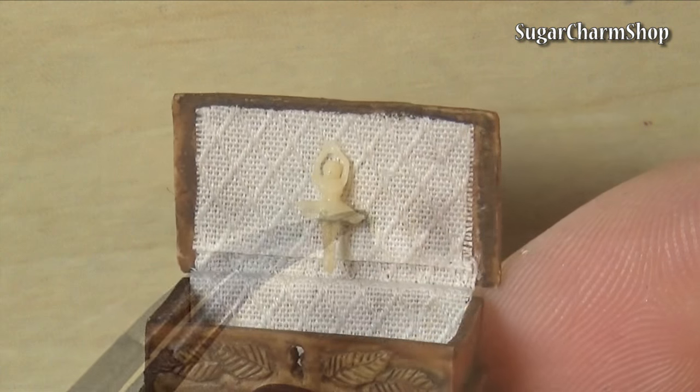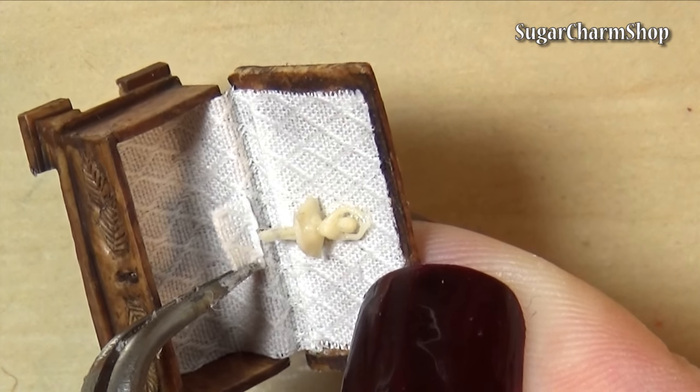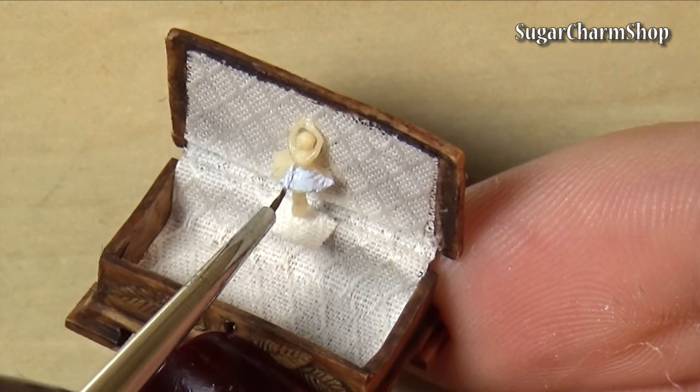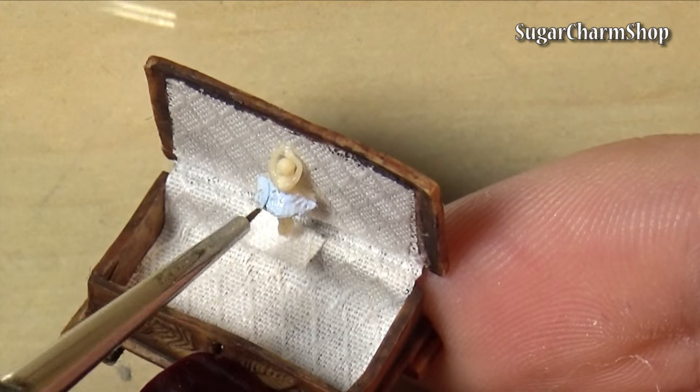After gluing her in place, I added a tiny piece of silver colored wire to her feet to look like a spring, and a small piece of fabric to look kind of like a platform. Add a couple of details to her dress and hair using acrylic paint and seal with glaze.